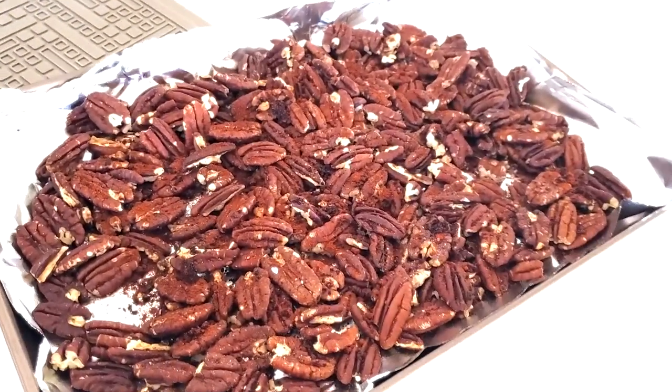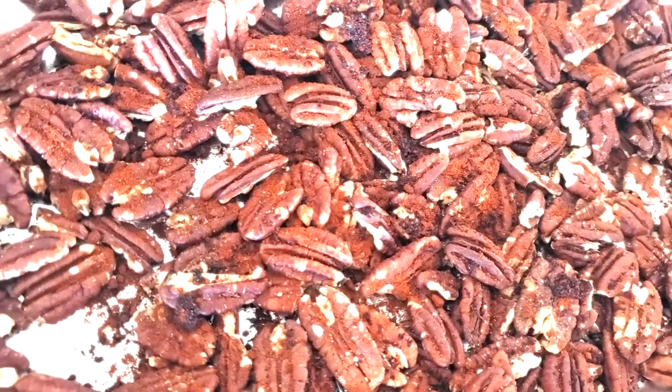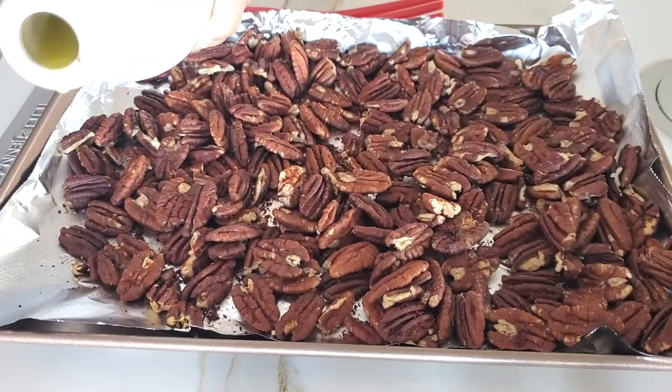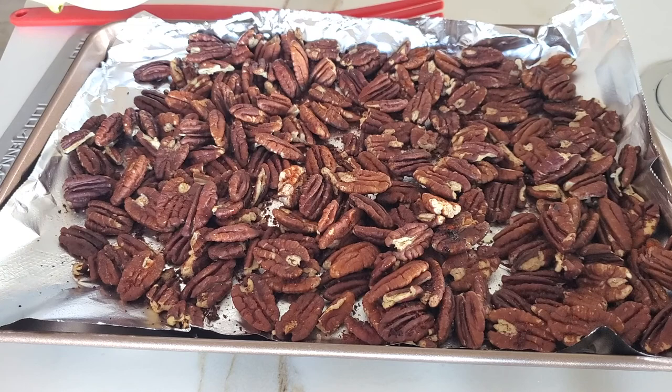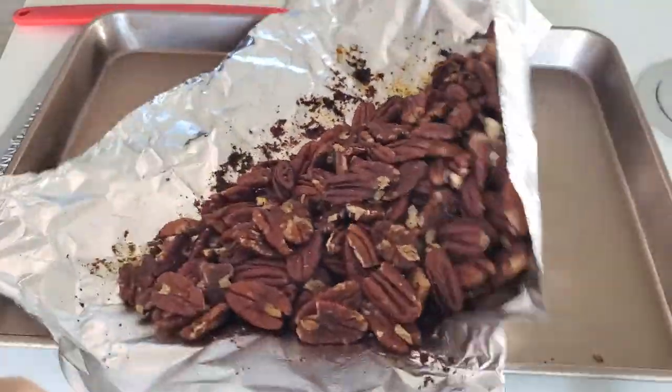And now, when we come out of the oven, we're gonna add some good quality olive oil so that all of those spices stick to our nuts. And look at this — that's all you have to do to have an amazing snack at home every day and keep it out there for others to come and snack on.